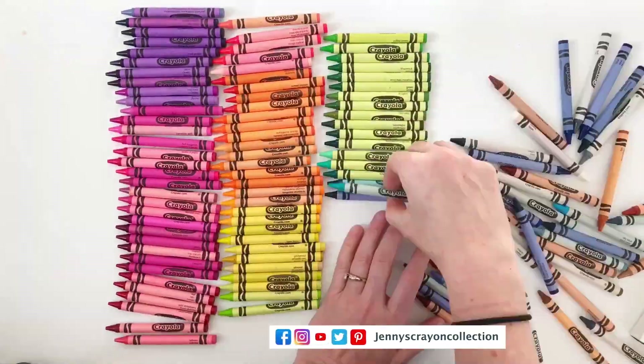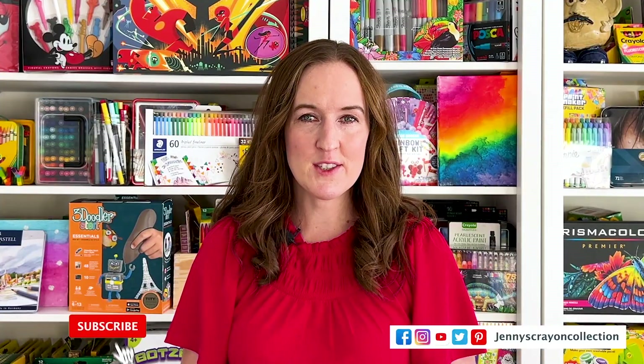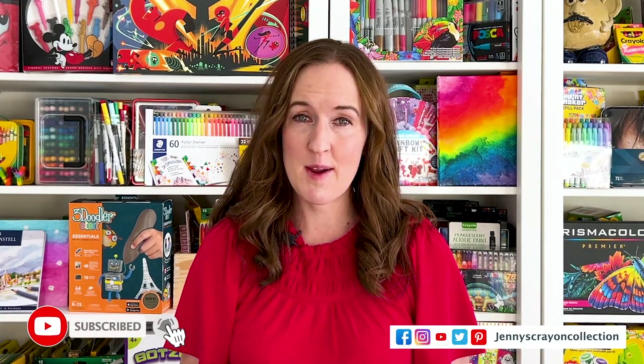I'm Jenny from Jenny's Crown Collection. I help you guys find the coolest art supplies for whatever project you're doing, so make sure you hit that subscribe button below so you can see all my other cool art supply reviews. There are other really cool colored pencils I've reviewed that you should check out.